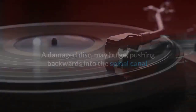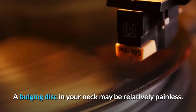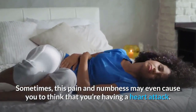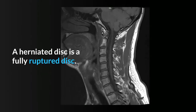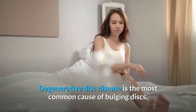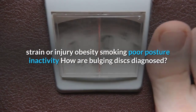What is a bulging disc? Between each vertebrae is a gel-filled disc acting as a shock absorber. A damaged disc may bulge backward into the spinal canal, usually toward one side, which is why pain and tingling typically occur on just one side of the body. A bulging disc in your neck may range from relatively painless to severe pain in the neck, shoulders, chest, and arms, with possible numbness or weakness. Note: a herniated disc is a fully ruptured disc, while bulging discs can eventually become herniated. Degenerative disc disease is the most common cause, with other factors including strain, obesity, smoking, and poor posture.